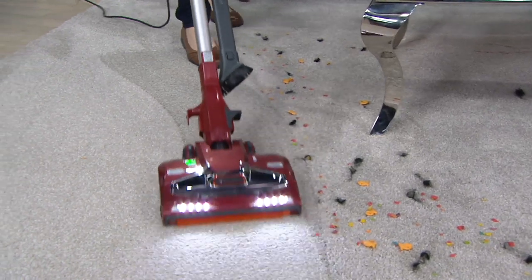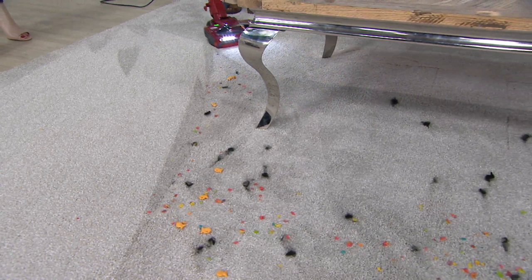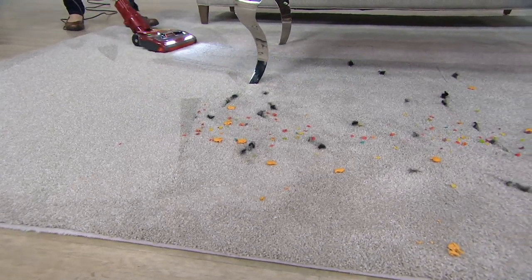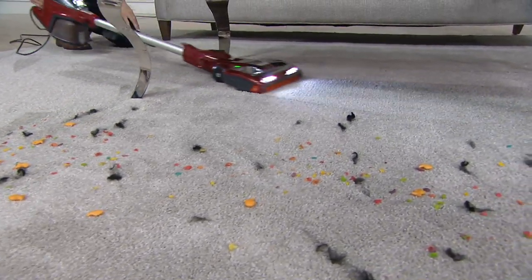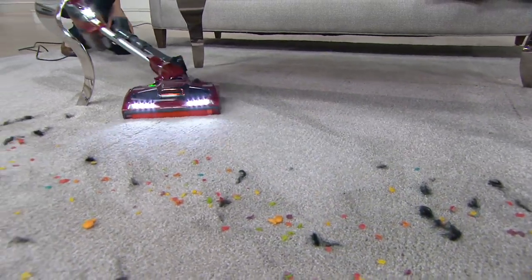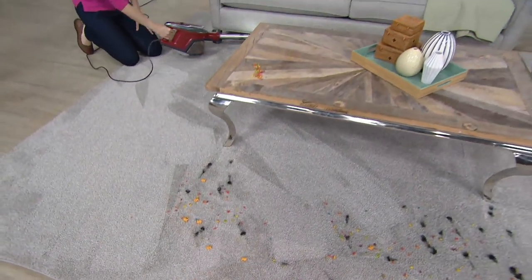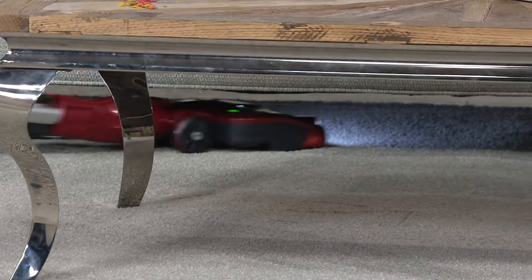This is cereal, pet hair, and even those big fishy crackers that the kids love to eat, and it's not pushing any of that. That front brush roll is able to gobble up even the larger particles and pull them right inside without pushing. Oh, there's something under that coffee table — let's get it! I can go really flat, and with the swivel I can really get around and go under the furniture.